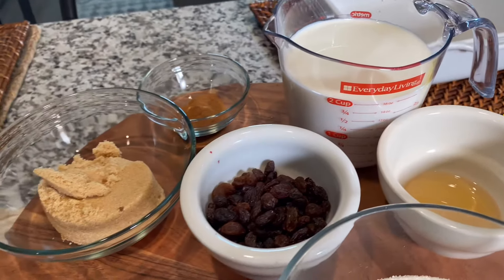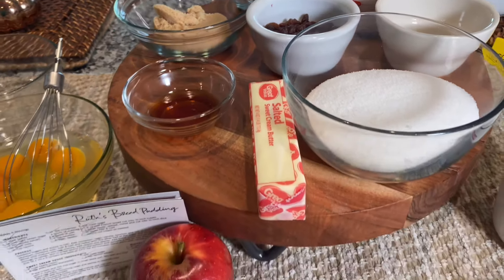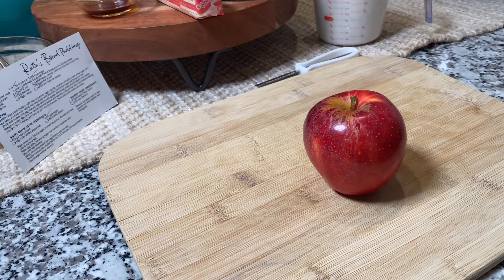Here you will see some of the ingredients I'll be using today. I'm not going to go deep into the measurements during the video, as they will be in the description box below.